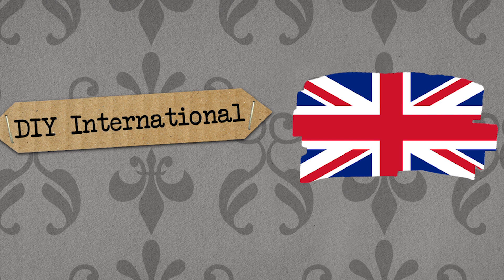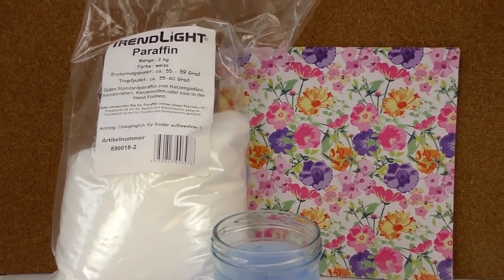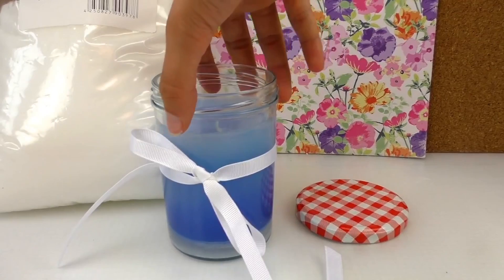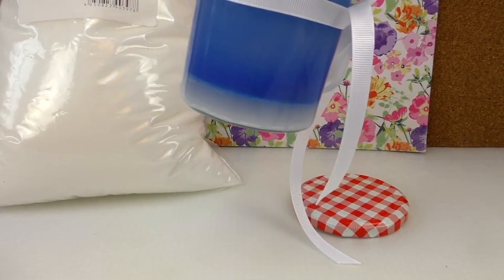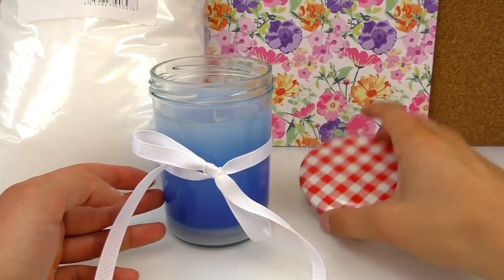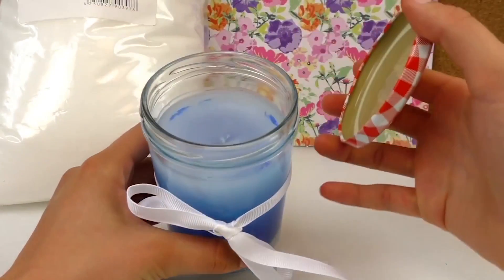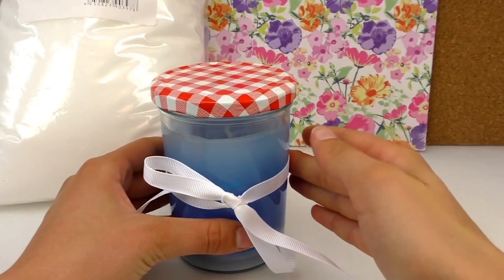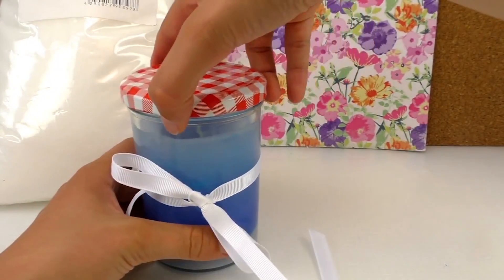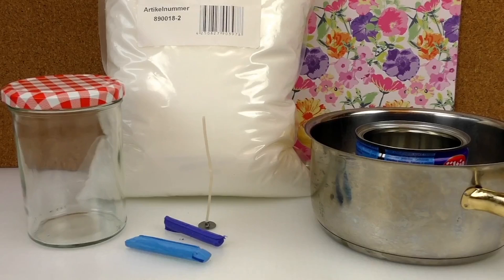Hello, welcome to DIY Ideas. Today I'm going to show you how to make your own candles — really cute with light blue and dark blue colors. So I used candle paraffin. It's the first candle I made with this and I actually really enjoyed it. It's different colors: dark blue, light blue, and white on the bottom. I made it in a jam jar — great as a gift or present, or it just looks nice on the table. I think it looks really cute. Good experience with it. I'm going to show you how to make it.